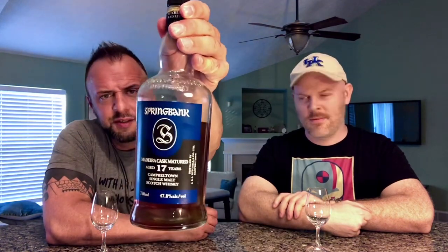Welcome and thank you for joining for another whiskey review. Today we go back to Dustin's favorite distillery, Spring Bank. We're going to do the 17 year old Madeira Wood Cask — they used to call these 'wood expressions.' This is a 2020 bottling, bottled in October 2020, distilled November 2002, so nearly 18 years old within a month. 9,200 bottles, coming in at 47.8% ABV.